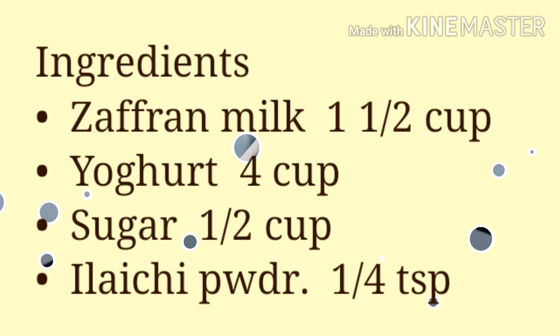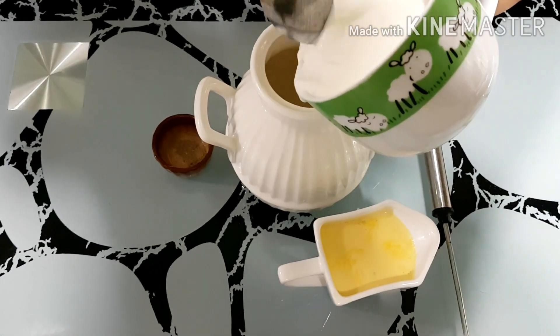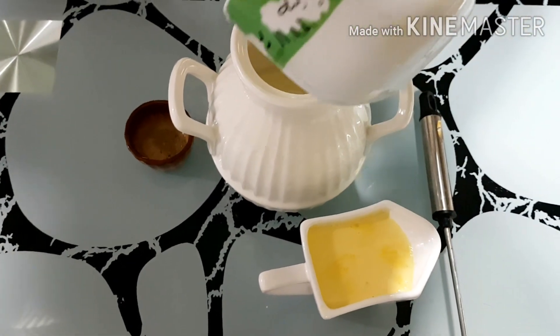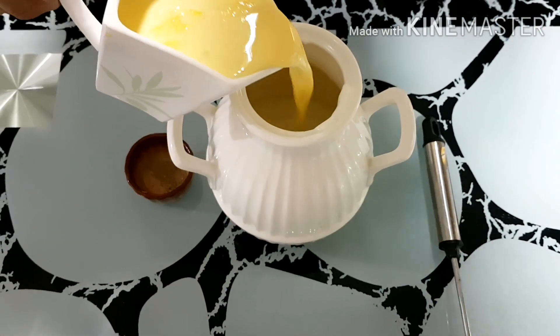Boil milk with saffron till it is reduced to half. Take a deep pot, add yogurt and saffron milk.